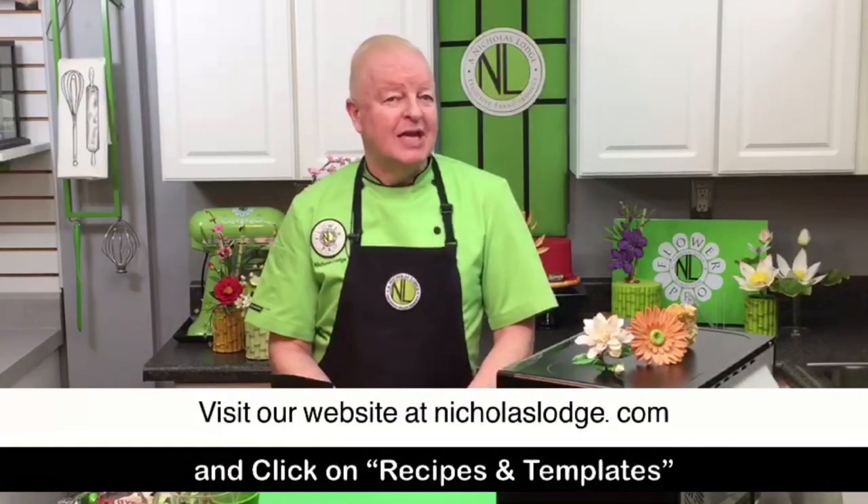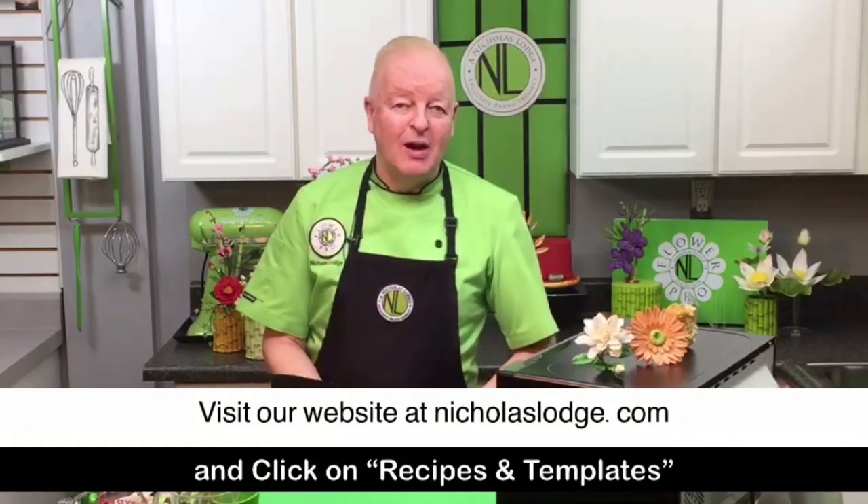This is in collaboration with the actual download — so if you go to nicholaslodge.com and click on recipes and templates, you have a printable PDF recipe there to follow as well.